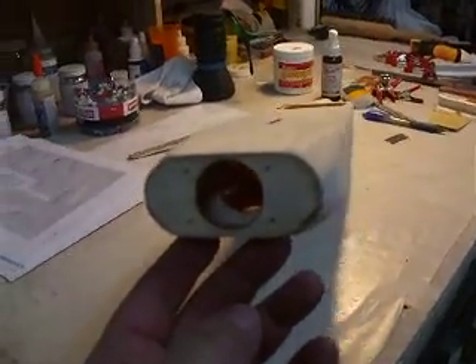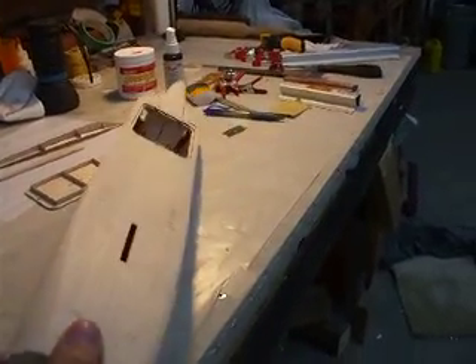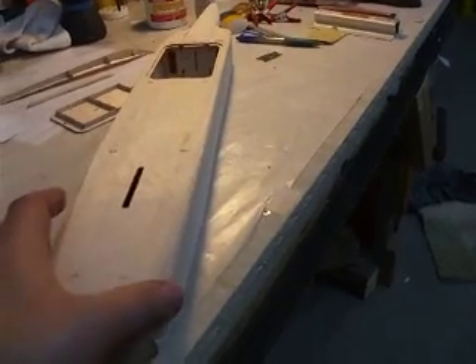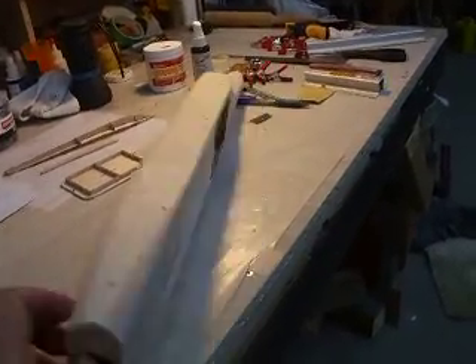As you can see, here's the motor mount. It's quite a novel way of how he made it — all these edges and everything here all come together so you can make it round in the cells and everything. Nice round fuselage and all that. It's designed very well.